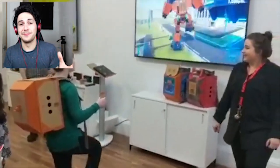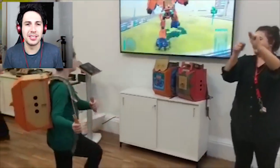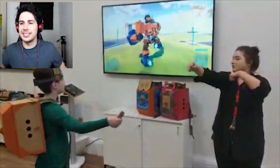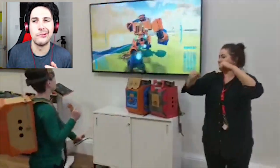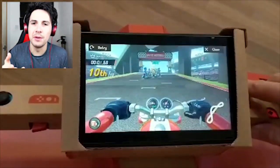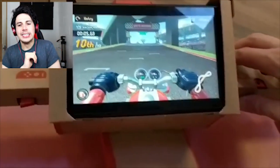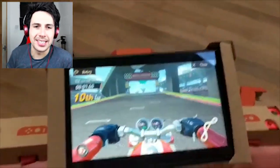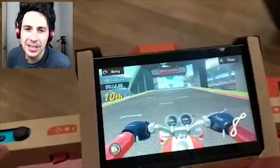Here's the robot. The robot is a different set — it's a set on its own. It takes like four hours to put together. But essentially you make this entire robot costume and then, as you can see in the accompanying video, you can go and control the robot around the city. This is a motorbike which is part of the starter pack.